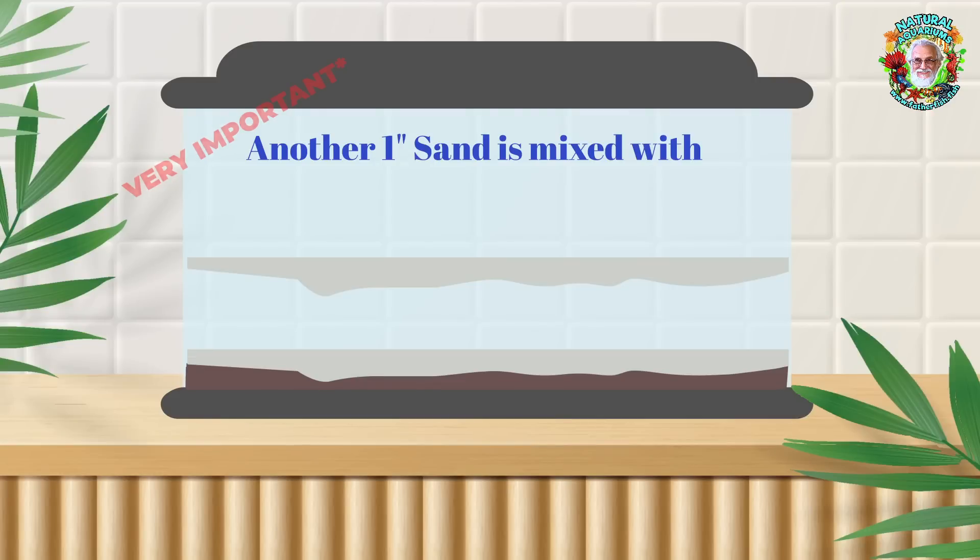We're making a change from what we've been discussing up to this point. We're mixing humic substances in with that sand.